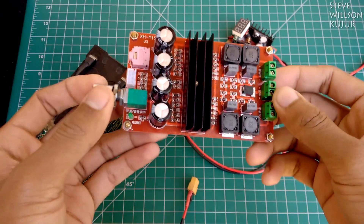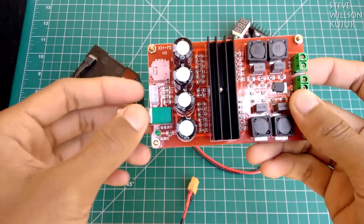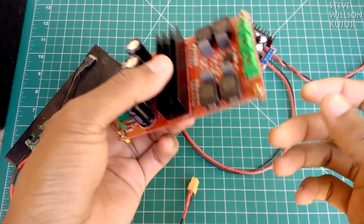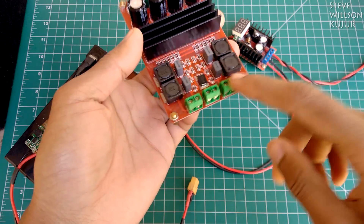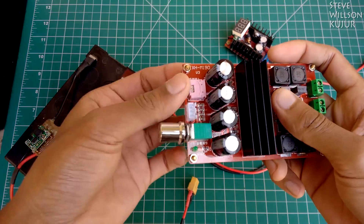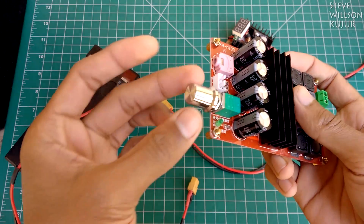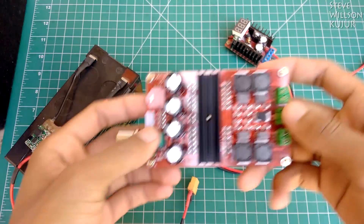Hello YouTube, Steve here. Today I'm going to show you my amplifier — it's a TPA3116 200 watt amplifier. It gives 100 watts to each channel, left and right, with an auxiliary input and volume control with on/off.